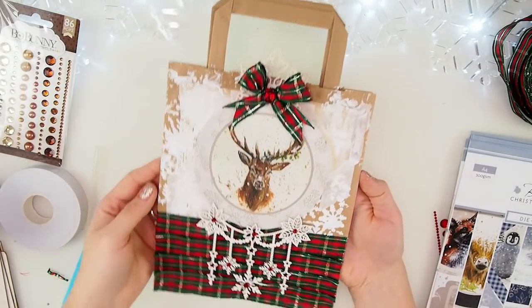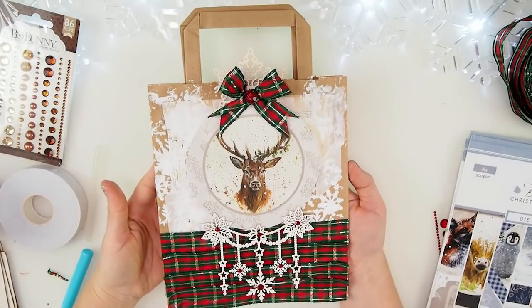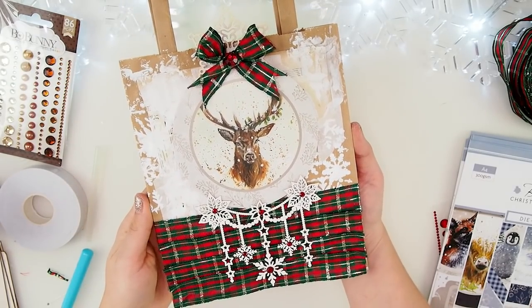Hello, hello my beautiful friends! Look at this absolutely gorgeous bag. Please stay tuned for this video because it's really really different but really really inspirational. I hope you will enjoy it.